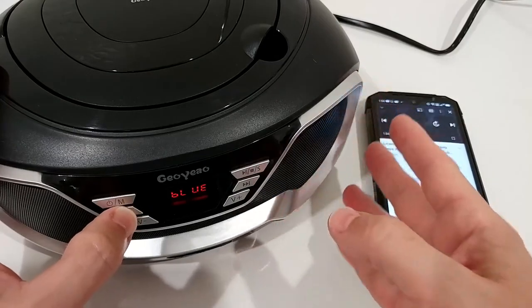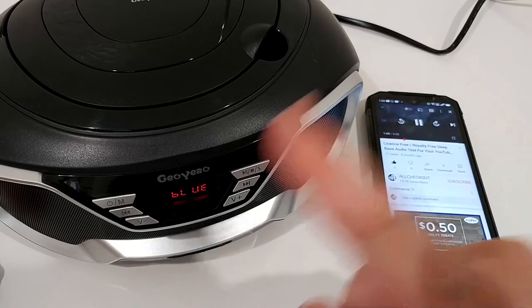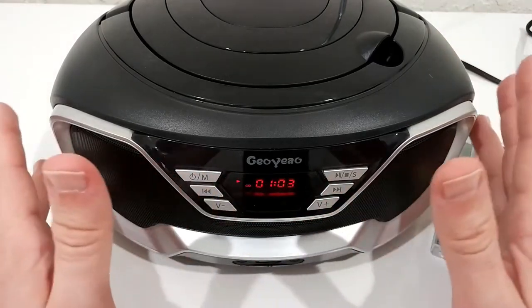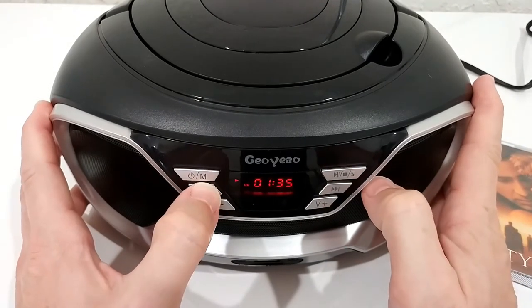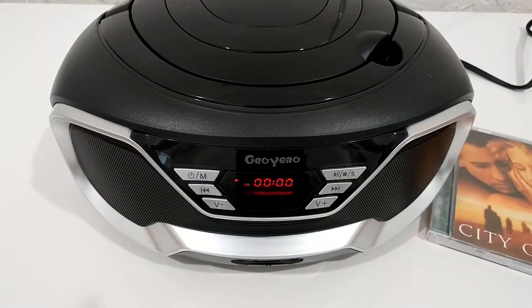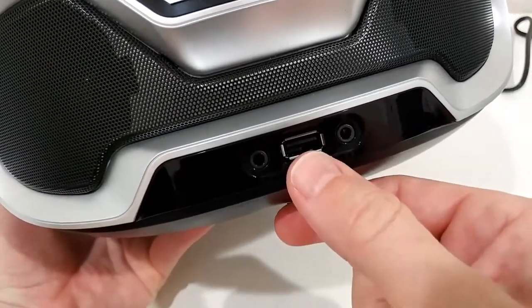Now I wanted to show the CD-ROM working. I turned down the volume so you can't hear it, but you can see it playing. You can fast forward, go back, or skip to the next track with just two buttons very easily. This is a really old CD-ROM and it worked instantly, so the CD-ROM read quality looks really good.